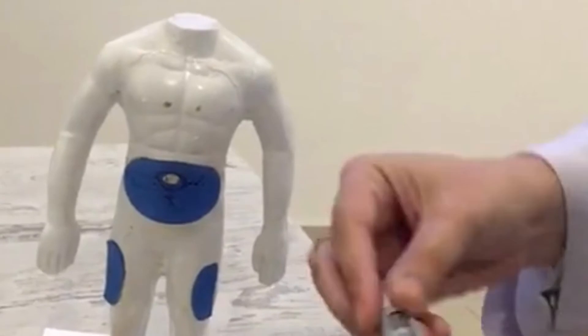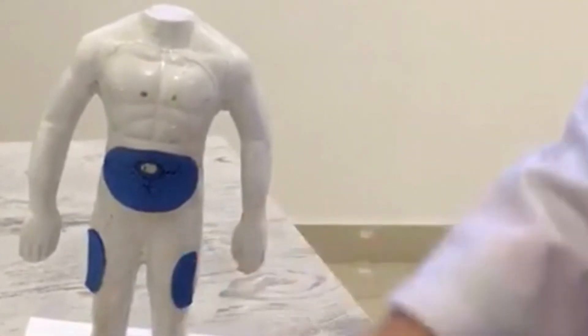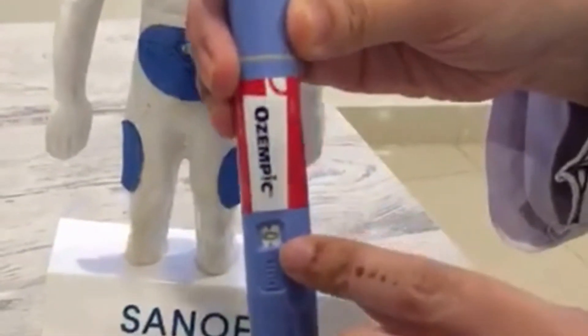After injecting the medication, remove the needle and discard it in a bin. Keep the protective cap on the pen and store the pen in the refrigerator.